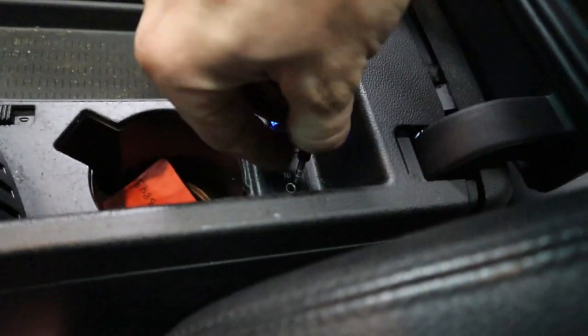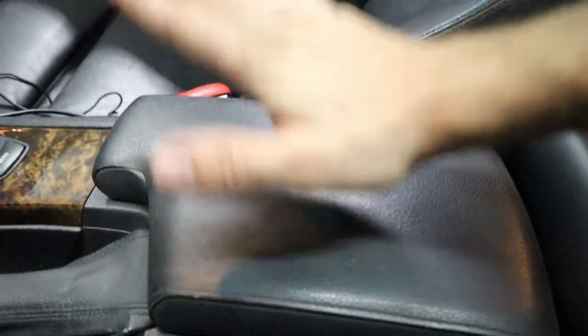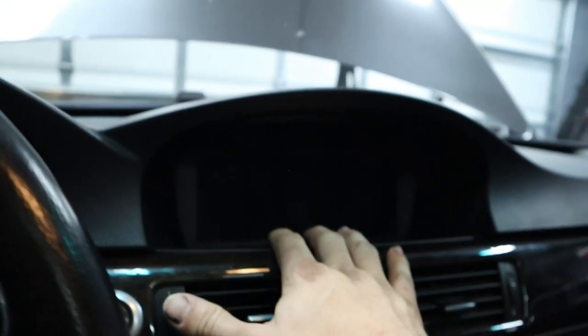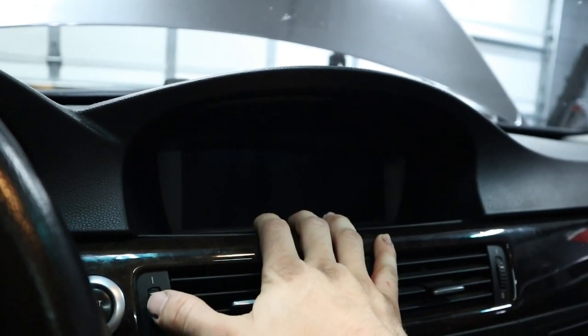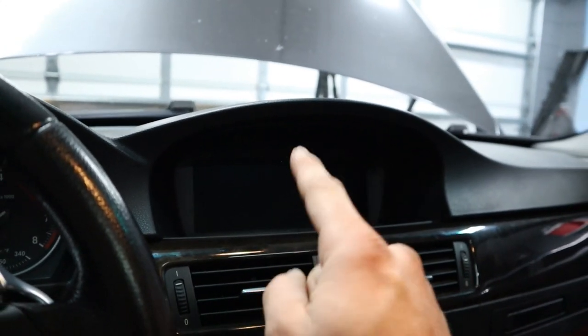This Bluetooth adapter actually goes right into the auxiliary port for my BMW, so I can go ahead and close the center console now without having to worry about an auxiliary cord. But the problem I didn't mention is that my iDrive screen recently stopped working — I think I know what the problem is because I've seen this before.